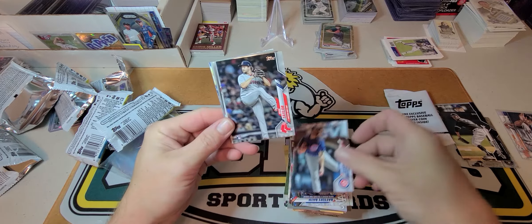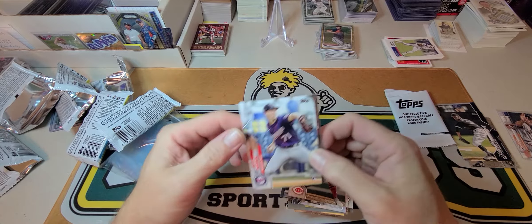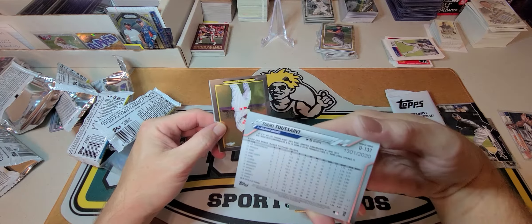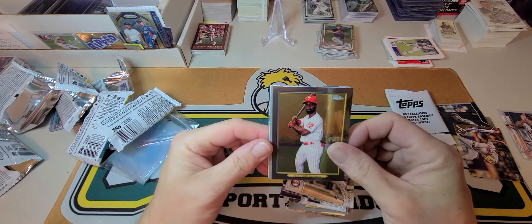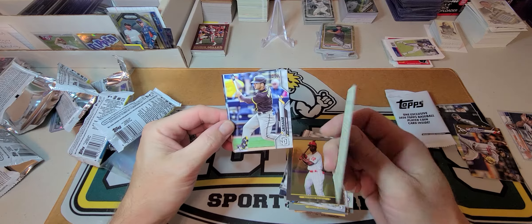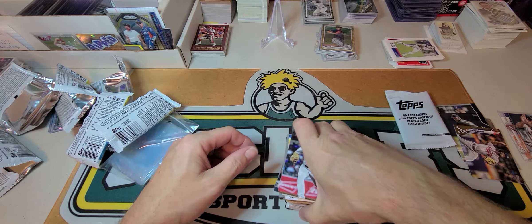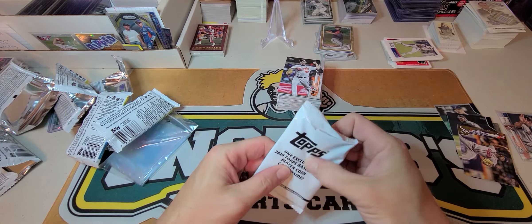Tyler Ryan, Josh Taylor, Robert Stevenson, Sean Poppen. Yordan Alvarez gold parallel — and that's out of 2020. McCutcheon, chrome, turkey red, Grandal turkey red, Triston McKenzie rookie, that guy, McKay, and Richard Bleier. Let's see what our coin card is going to be.